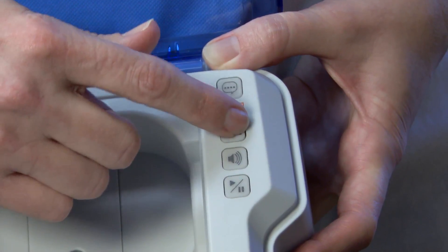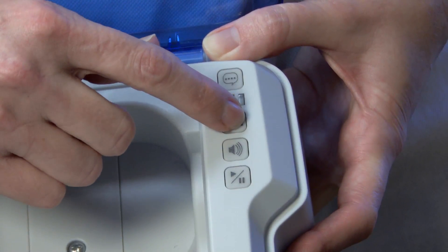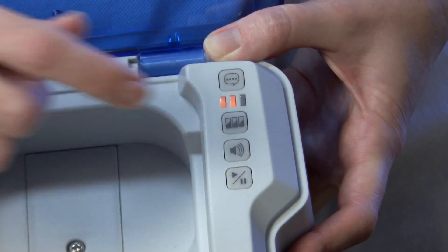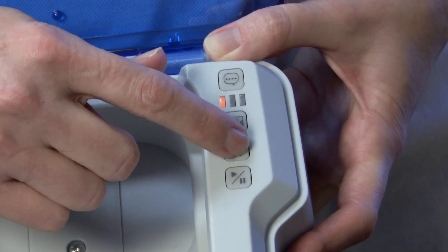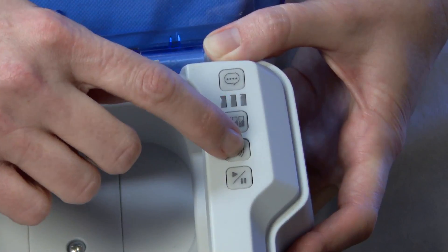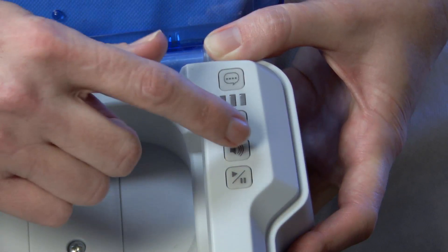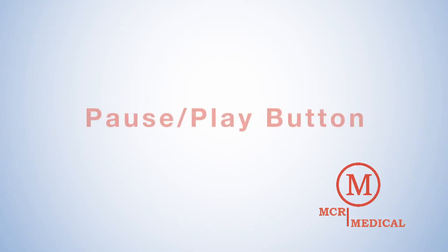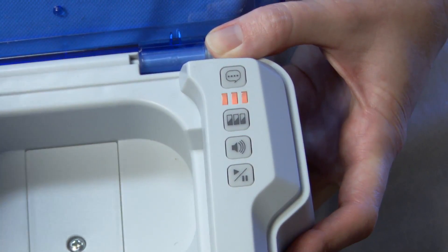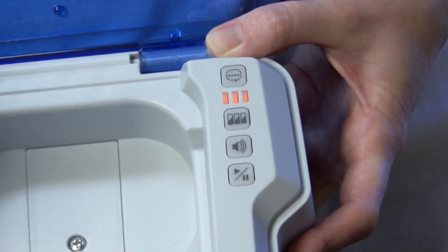A red light on the selection indicator light section means shock; yellow means no shock. The default is three cycles of shock. The Volume button: there are three volume levels on the unit. By repeatedly pressing the Volume button, you can increase or decrease the unit's volume. Yellow lights show low, medium, or high volume, with one, two, or three lights illuminated in the selection indicator lights section on the unit. The Pause/Play button: when the Pause button is pushed, the unit will pause the scenario. When in Pause mode, three yellow lights in the selection indicator lights section of the unit will blink.